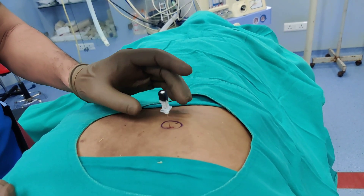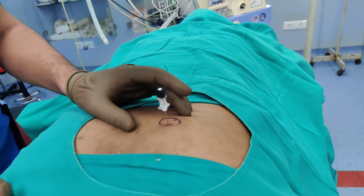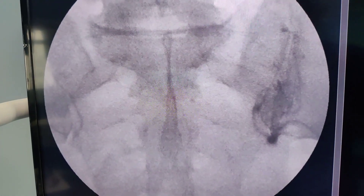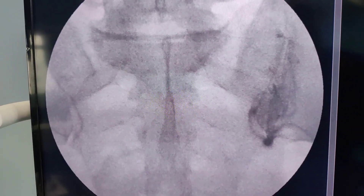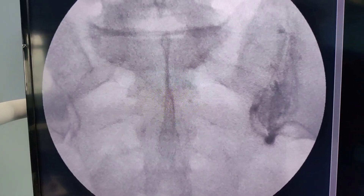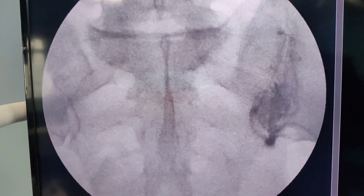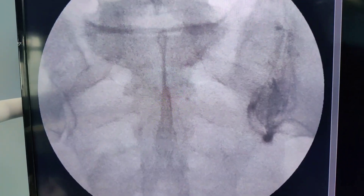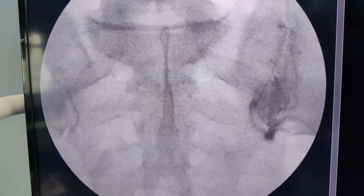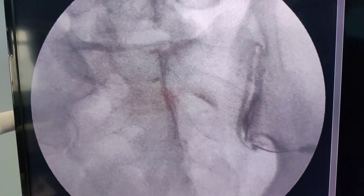My next step is to put some Omnipaque dye in and confirm the position. Looking at the zero degree view, it may look as if the dye is not in the joint, but this gives me confidence it is in the joint. I am now going to take a 15 degree tilted view to confirm.